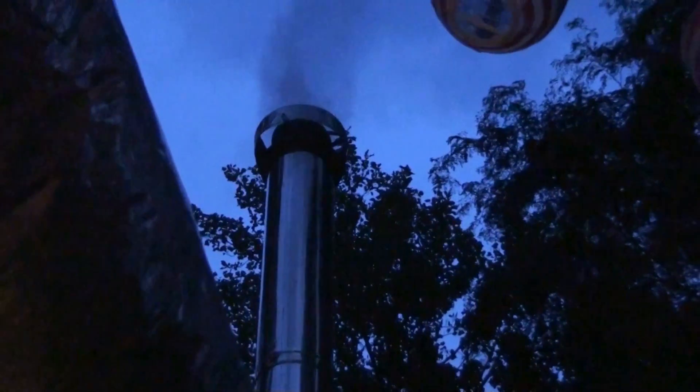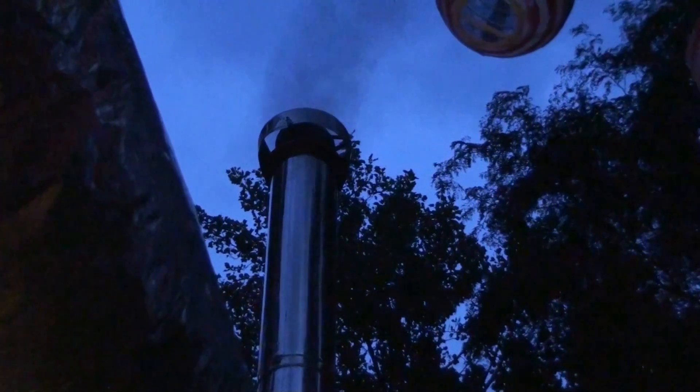This stove just went through a cycle of shutting down the induction fan, and you can see there's some smoke coming off that. Not a lot of smoke, but that's when you get your smoke at the beginning and the end of the cycles. So that's to be expected.